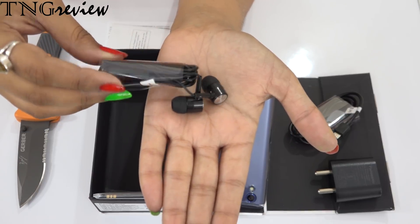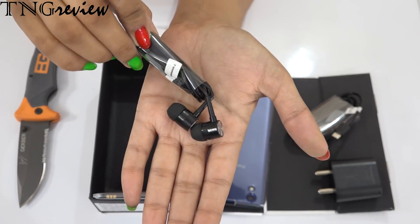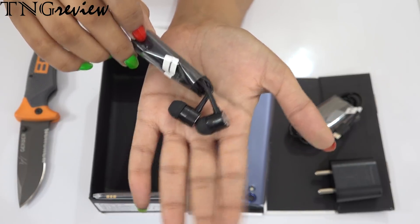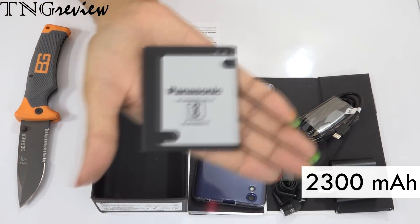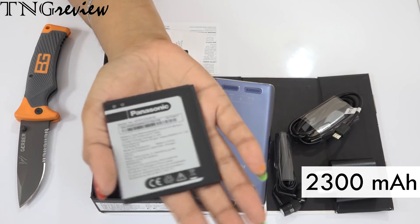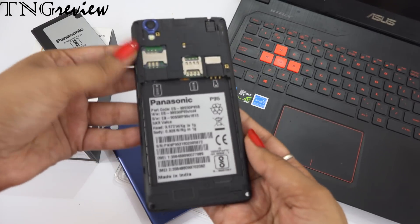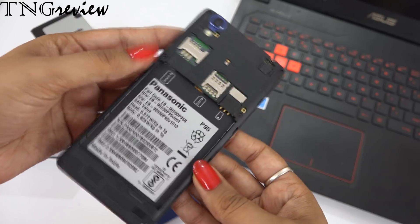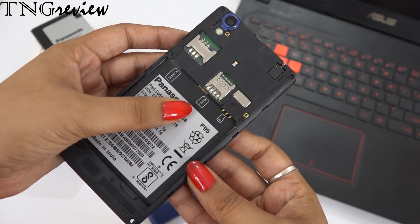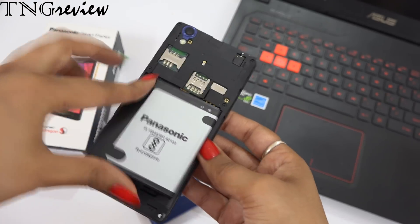There are many devices in which we don't get earphones at 10,000–15,000 rupees. But you can see that in this budget, Panasonic has also given earphones, and they are in-ear earphones which are of good quality. And this is our battery, which is 2300mAh. You can see that you can add two SIM cards and a memory card. You can expand the memory card up to 128GB. And you can also use your Geo SIM easily.